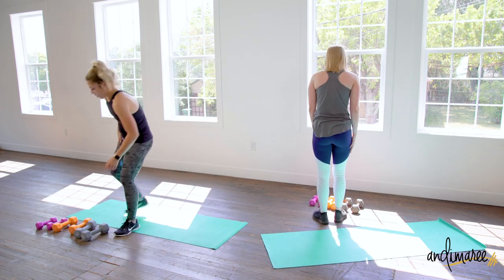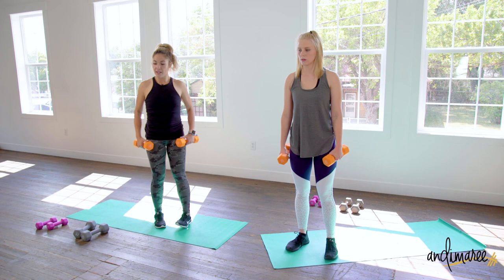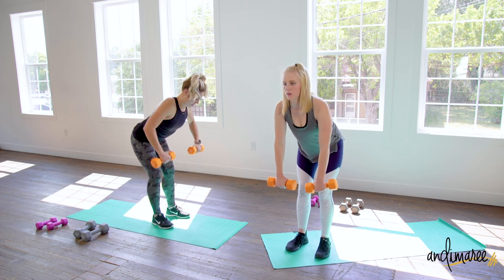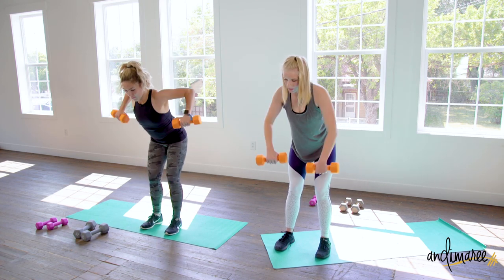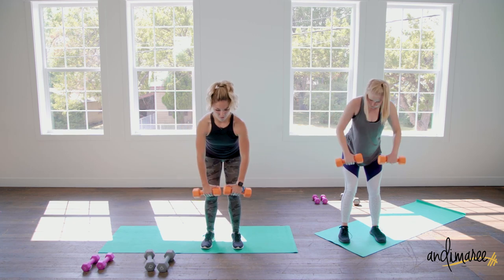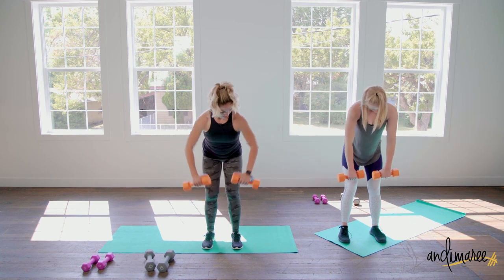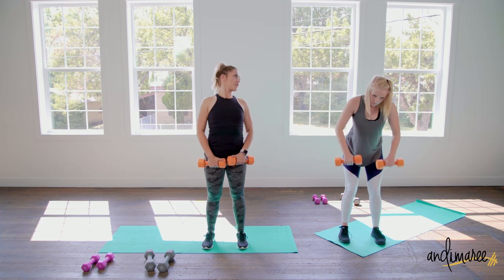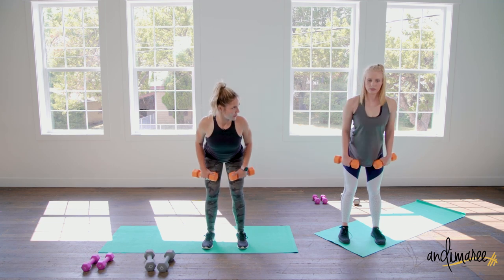Overhand bent-over rows. Shoulders up, back and down, chest is nice and high, slight bend in the knees, really hinging at the hips. Bring it up and down. Your gaze is about two feet in front of you to keep your back in a nice straight line. Stand up, raise your chest, shoulders back and down, and then come forward — don't let those shoulders drop.